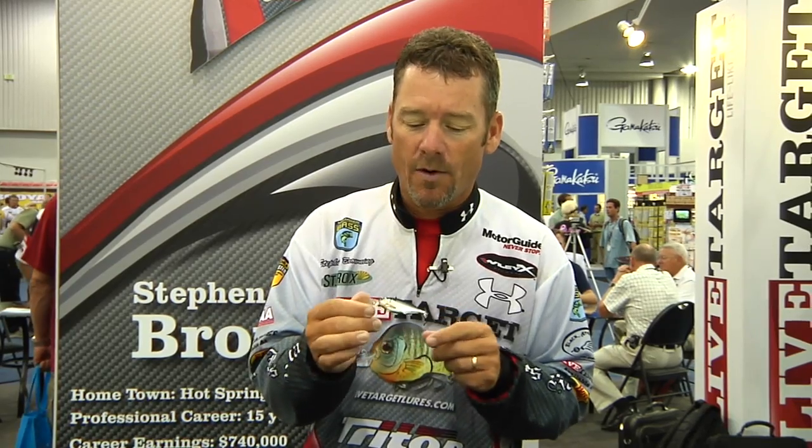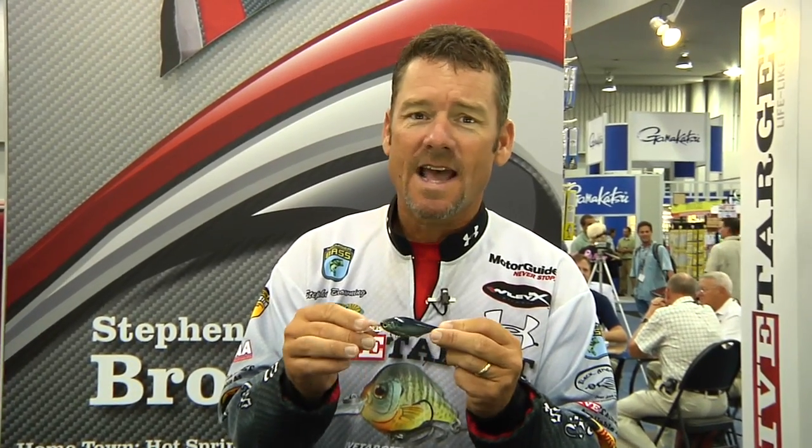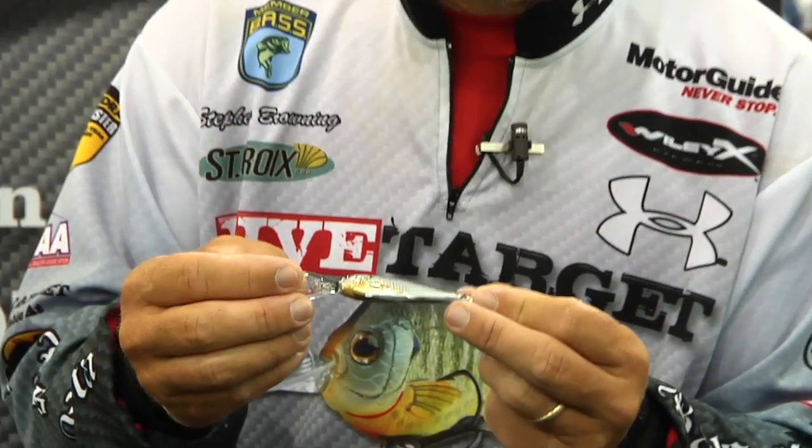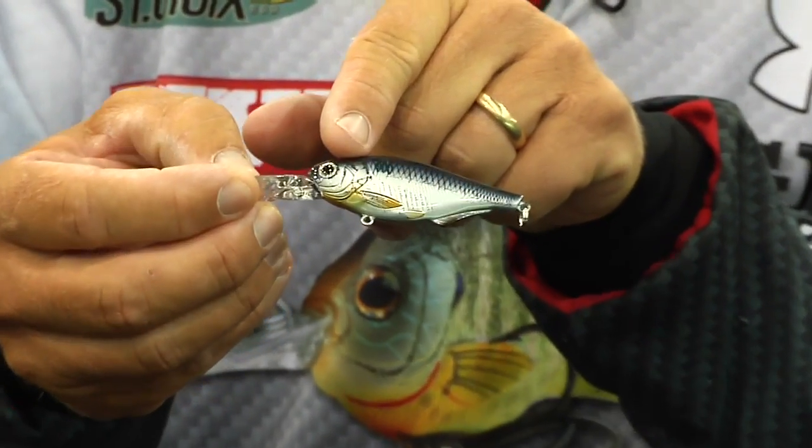As you can tell, the Gizzard Shad is not a very pretty little guy to look at, but what we've done is matched him exactly to what he looks like swimming around in the water. We've got the little blunt nose on him, all the little gill plates and all are right where they need to be.